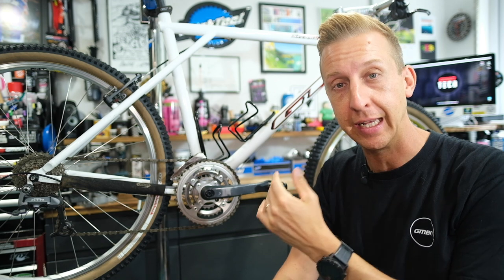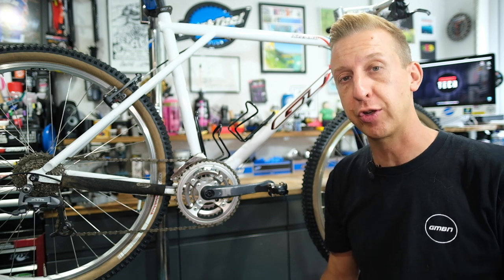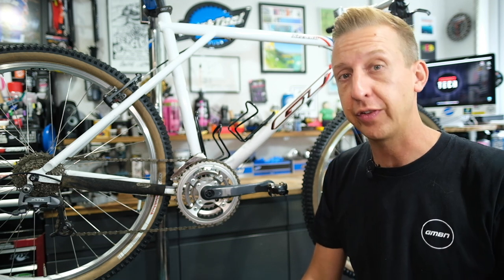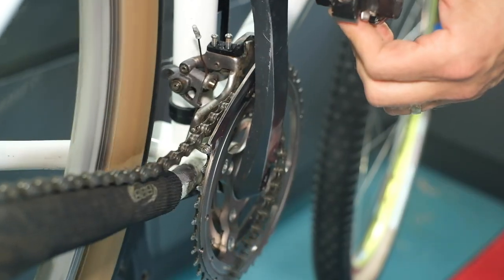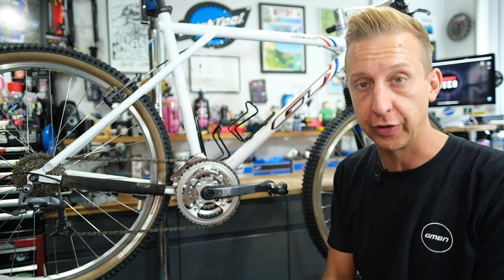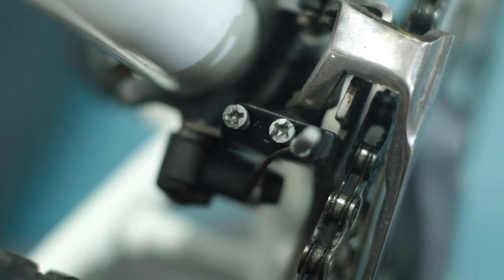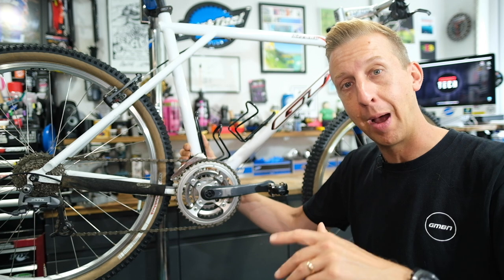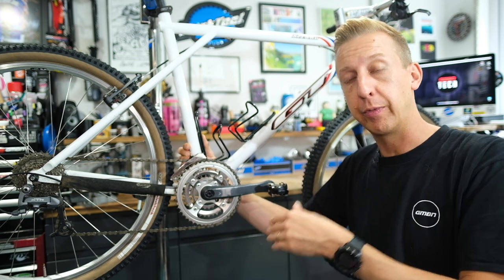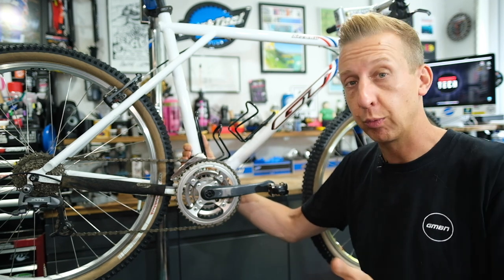So you've made some basic adjustments and it's now working, but you've got some problems. There are a few common things that can happen with the front derailleur. The obvious one is under or over shifting — if your chain is either hopping over the top of your big chainring or dropping onto the bottom bracket shell instead of jumping onto the inner chainring, that's simply your limit screw adjustment. Go back to step one, make a few more adjustments, try hopping the chain up and back down. It's a little bit of trial and error, but once it's set, it will stay like that.